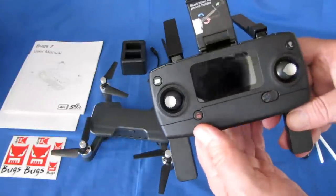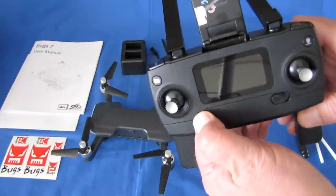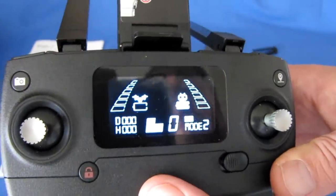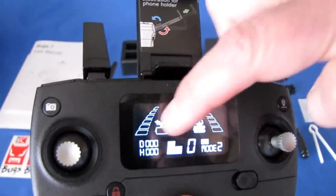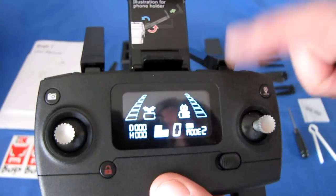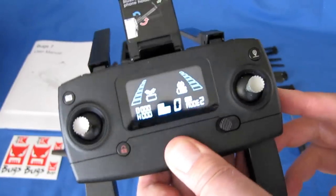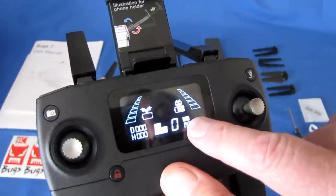The emergency stop is only for if you're stuck in a tree with the motors still running — hold it down for three seconds and those motors will stop. The controller has a nice LCD screen showing signal strength from the drone, signal strength received from the controller, battery power of the drone and the controller, distance and height of the drone, and whether GPS is on or off.